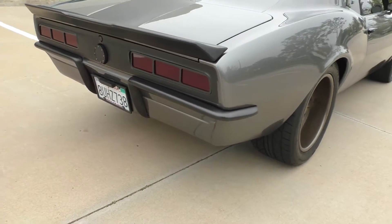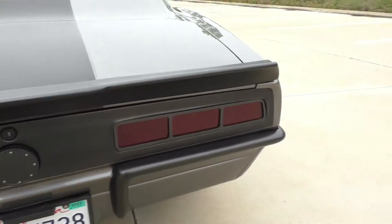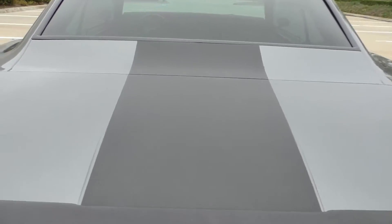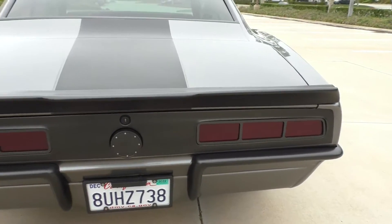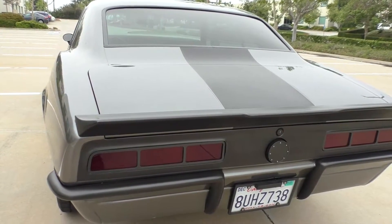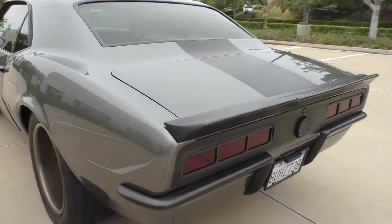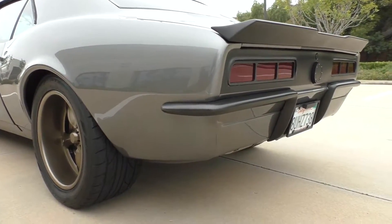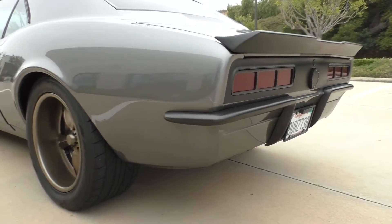Out back, a nice touch you don't see often: it's got a split bumper rear that was custom done by Hot Rods by Dean. The matte finish continues on the back, and the deck lid has a custom-fit impression giving it an aero flow look. The split bumpers with the matte bumper finish are very cool. Custom billet '69-style tail lights, and it still has the '67-'68 style rear body panel fuel filler — they kept it there rather than moving it behind the license plate like the '69.